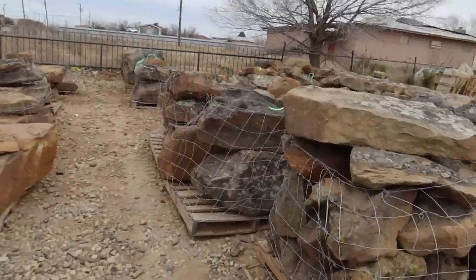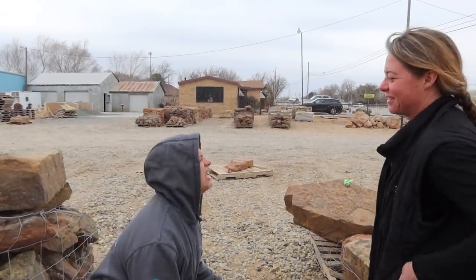And then we've got some of these other beautiful stones. It's going to be hard to set them though without an excavator. So let's go figure out that problem.